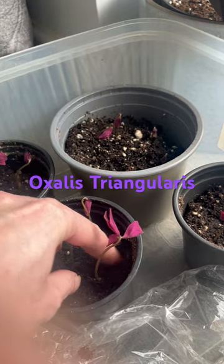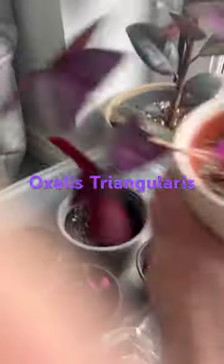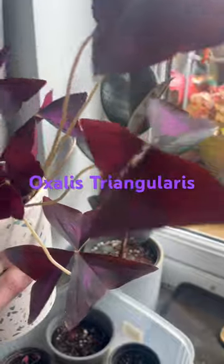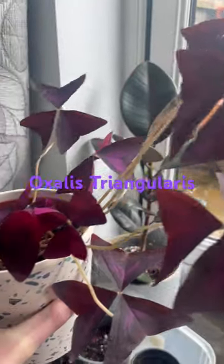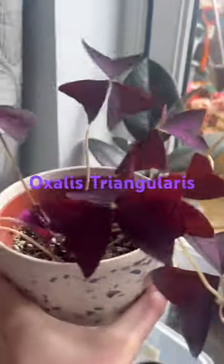This is what an adult plant looks like. The leaves are a little bit bigger because they're a couple of years old. It supposedly dies down in the autumn and winter, but this one never has — that's why the leaves are slightly bigger.